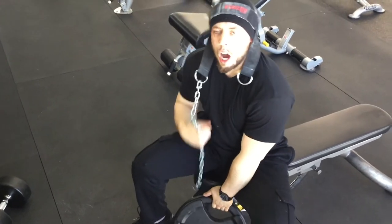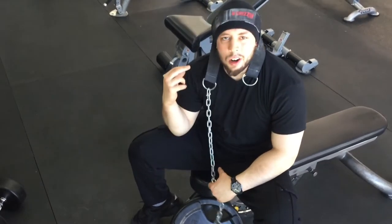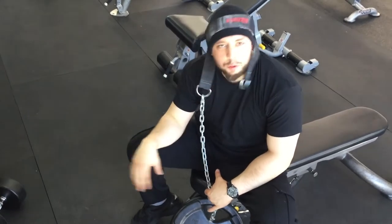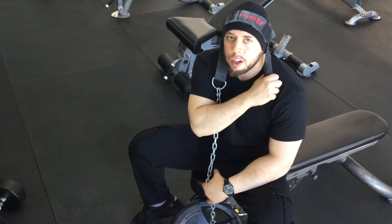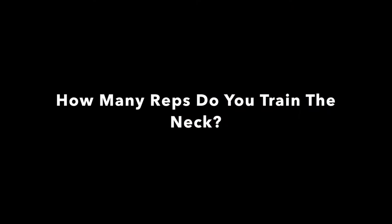As weights get heavier, I personally like to start from a dead stop on each rep. I also feel like it makes the neck harness last longer — if you have four plates hanging and you're not de-loading at the bottom, over time it's going to start wearing out the harness.